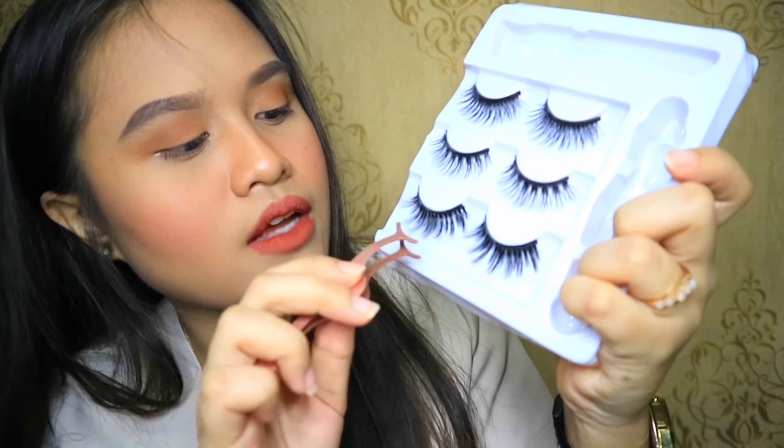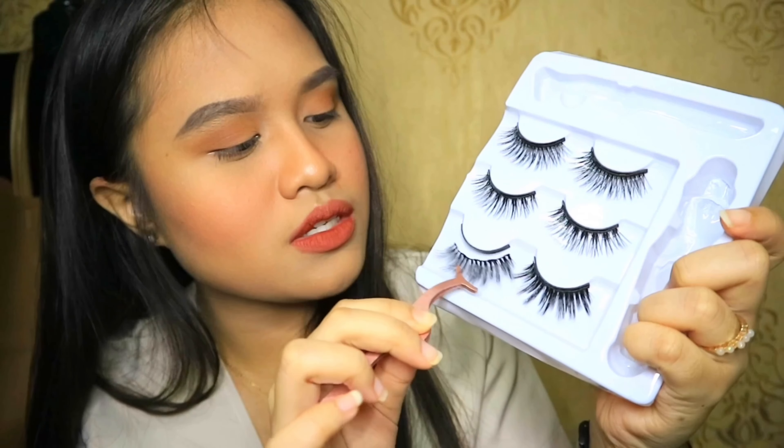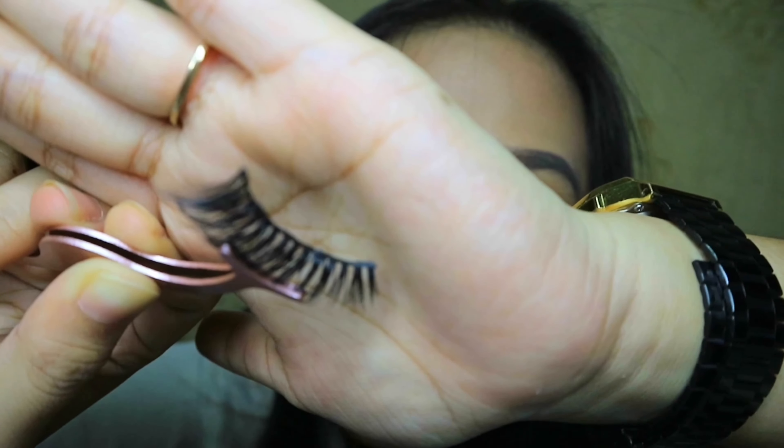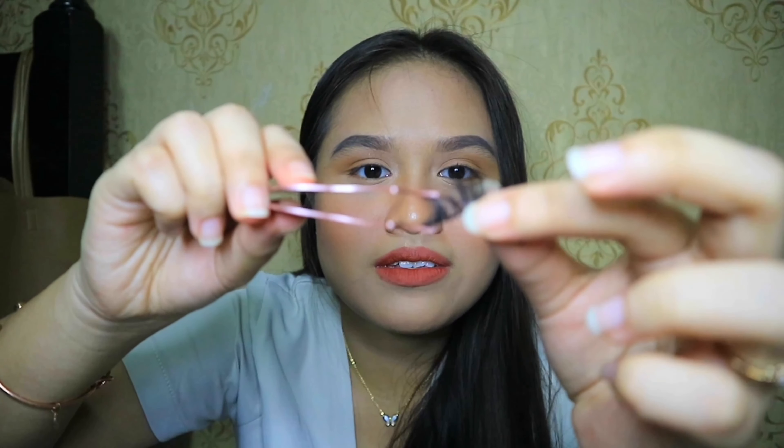I'm going to use the tweezers — though I'm not sure why they made the tweezers magnetic too when the lashes are also magnetic. Carefully taking the lashes out — the magnetic is quite strong, which is good. Measuring it on my hand first since my eyes aren't that big. I can see there are five magnets along the lash band.